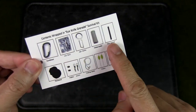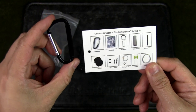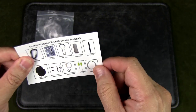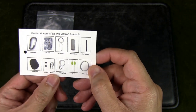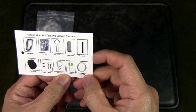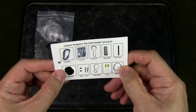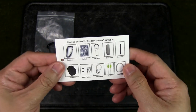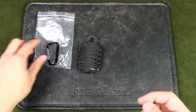Basically you get all these items inside — well, the carabiner is on the outside, but other than that you get tinfoil, an eye knife, cotton tinder, a fire starter, paracord, weights, fishing lines, floats, and fishing hooks. So this is really a survival kit with fire starting and fishing capabilities in mind.